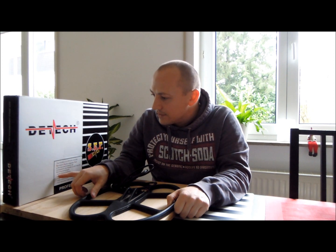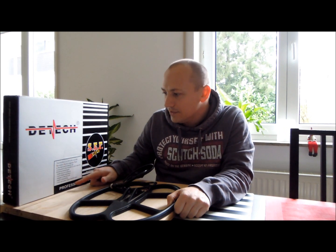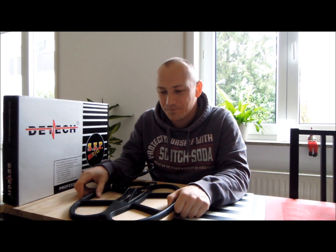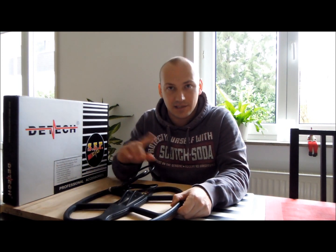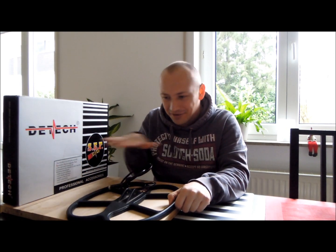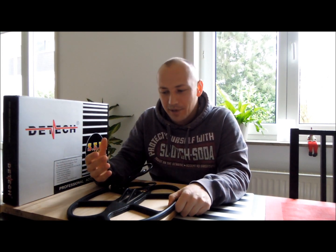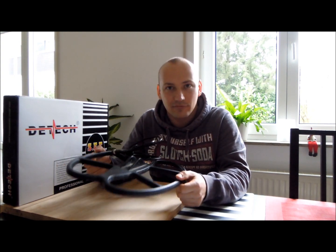They claim stable operation, better ground balance, deeper in the ground, and better pinpointing. Stable operation is true to some extent — the coil itself you can run on max sensitivity, go along the field, and you have no problems. It runs really smoothly when there's nothing in the ground. The problem is that this thing falses its head off at iron trash — it really, really does.